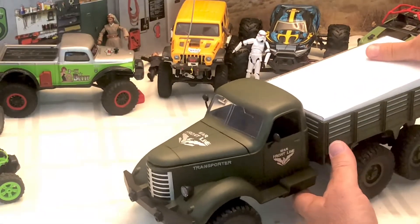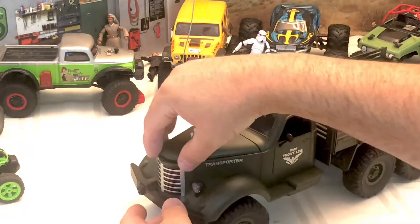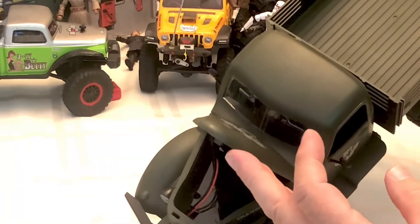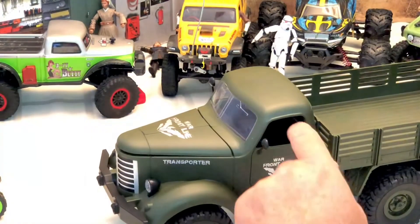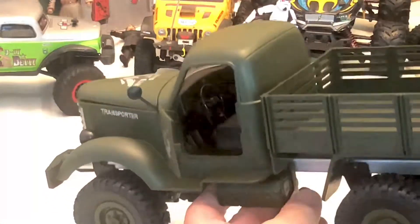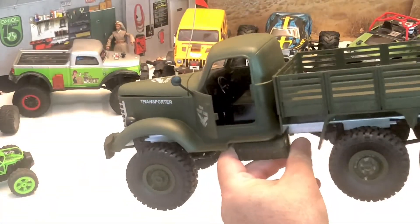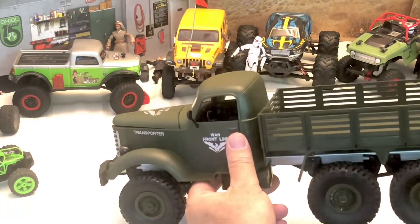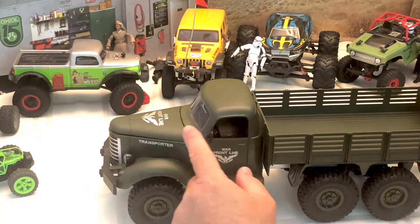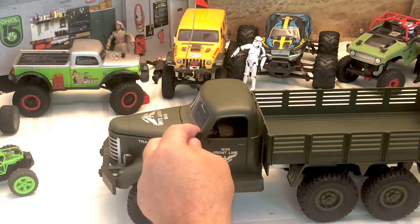The truck has a box in the back which has nothing in it. The hood opens up and that is where the battery is put and plugged in, so it's nice to have a little battery storage container and a working hood. The doors do open up and there is some detail on the inside — a steering wheel and gear shifter. The rearview mirrors are very flexible so if this flips over they're not going to break, though they are non-functional, just for looks.